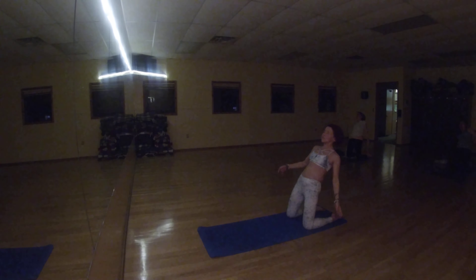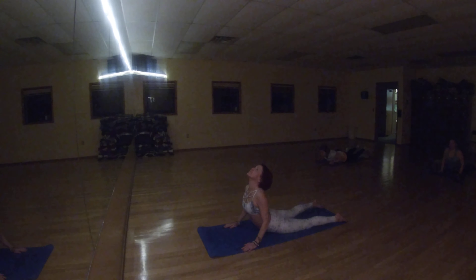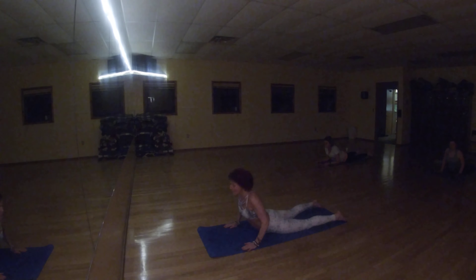Exhale, release. Inhale, cobra. Place your hands down and lift your body up. Down face dog.